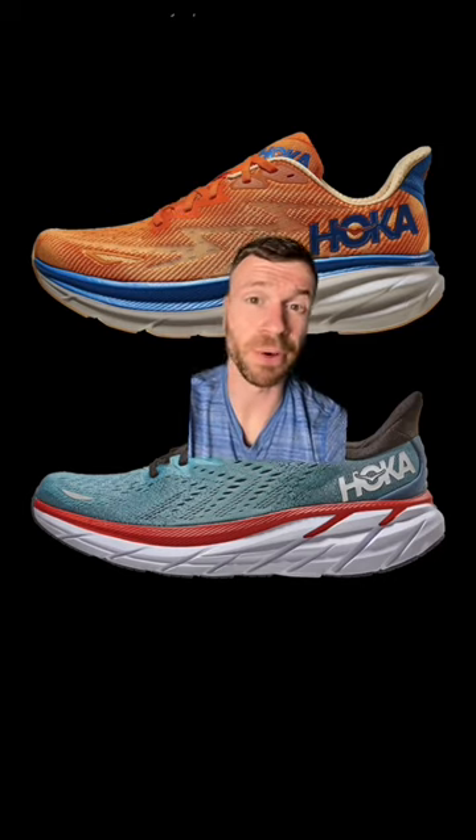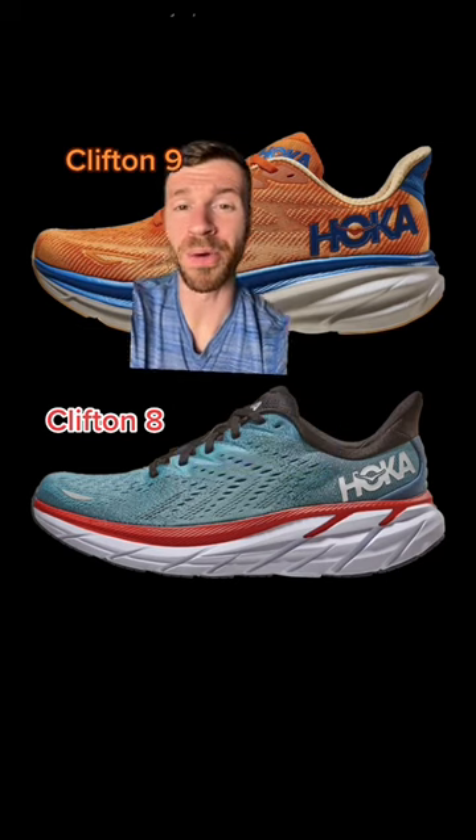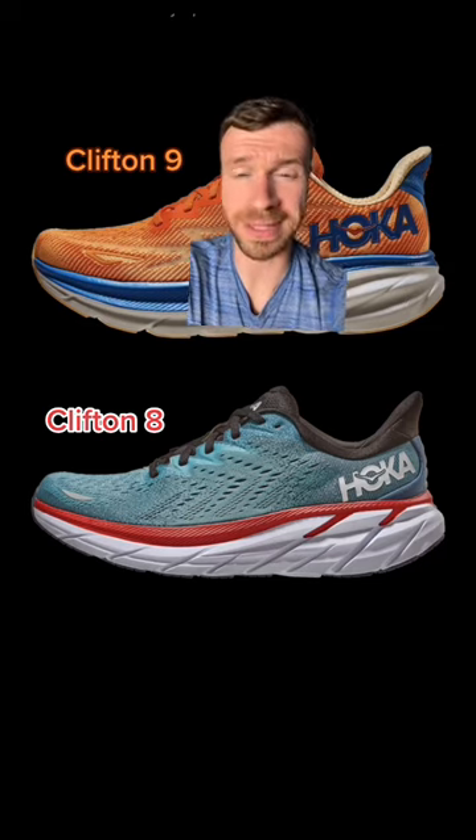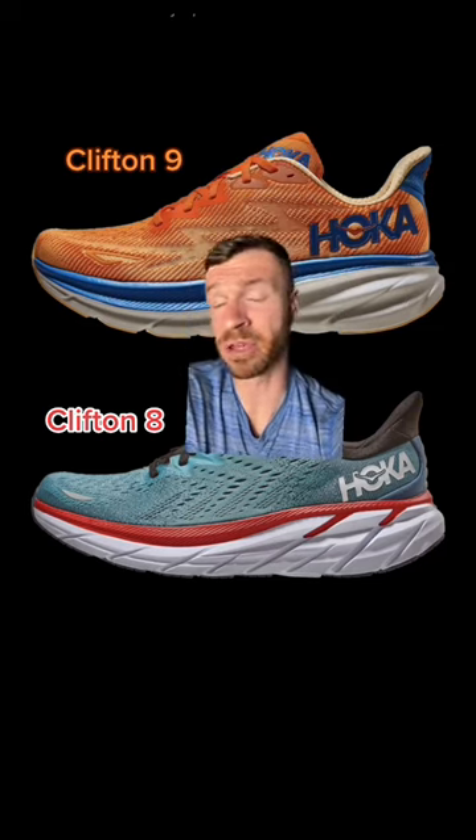I absolutely recommend both the 9 and the 8, but if I had to pick, I am going with the brand new Hoka Clifton 9 with its minor improvements. But with that being said, there is not much daylight between these two options, and if you can find a great deal on the 8, I say go for it.